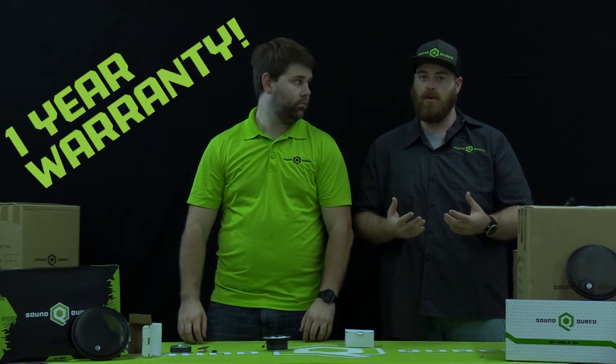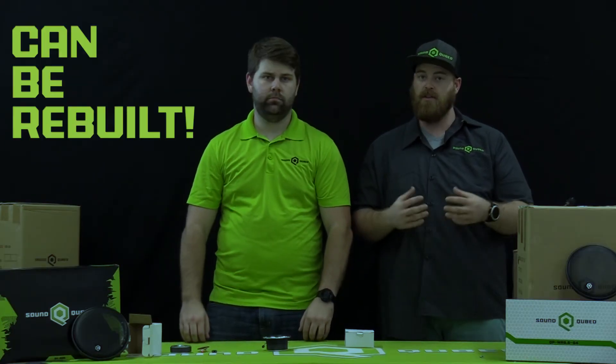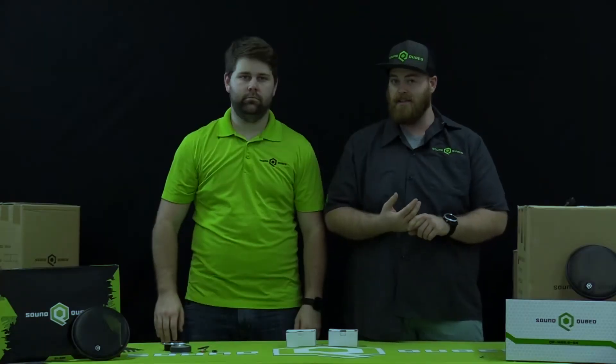But if they do, they come with a one-year warranty. They can be rebuilt if you ever do have an issue with them or if you blow them up. These things are meant to get loud.